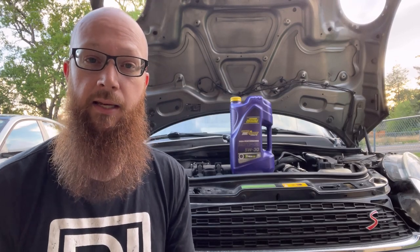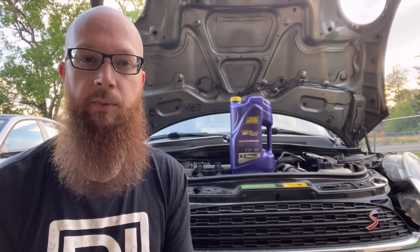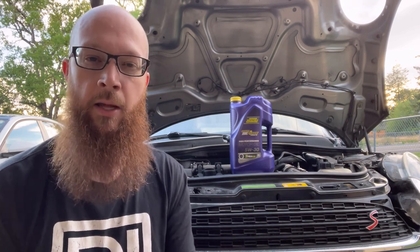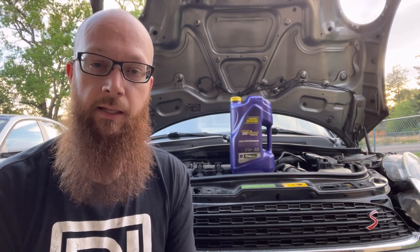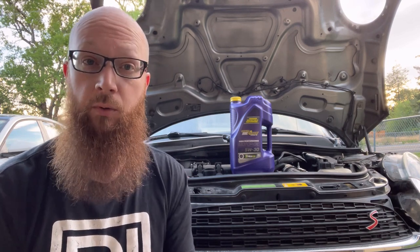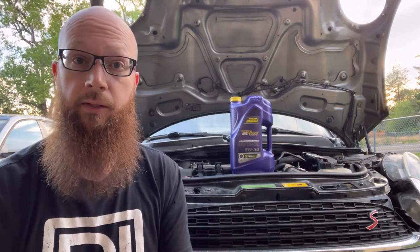What's up everyone? So today we're doing something a little bit different. I don't normally do how-to videos because I think there's enough of them on the internet, but there's a lot of people that maybe don't know how to change their oil. And although it's really simple, quick thing to do, I thought it might be nice to show how to do it.